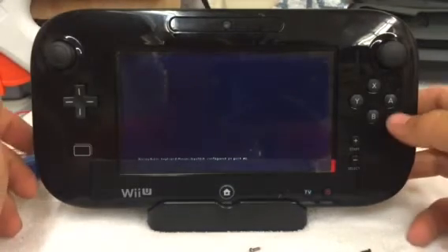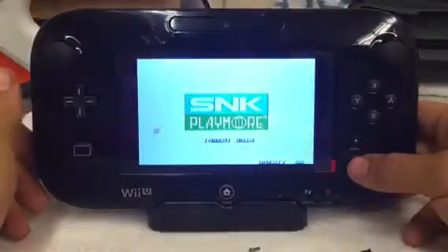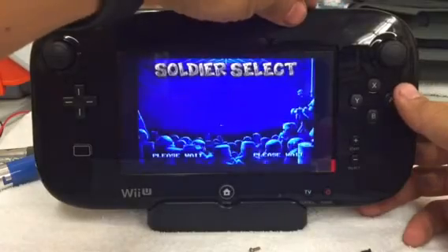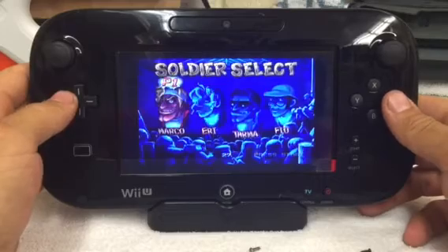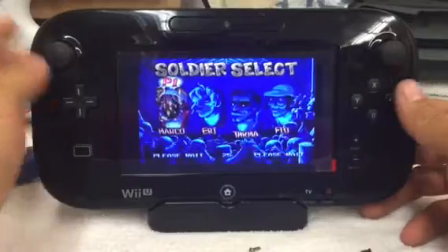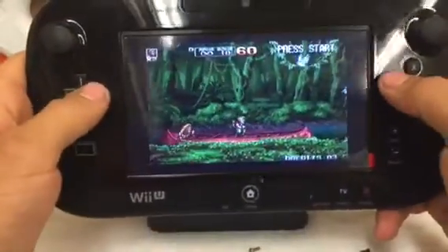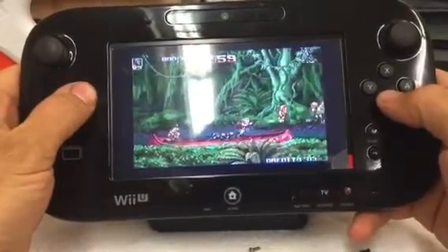I guess I should have bypassed that. There we go. It's a little loud — it gets extremely loud — but you guys can see it is up and working.